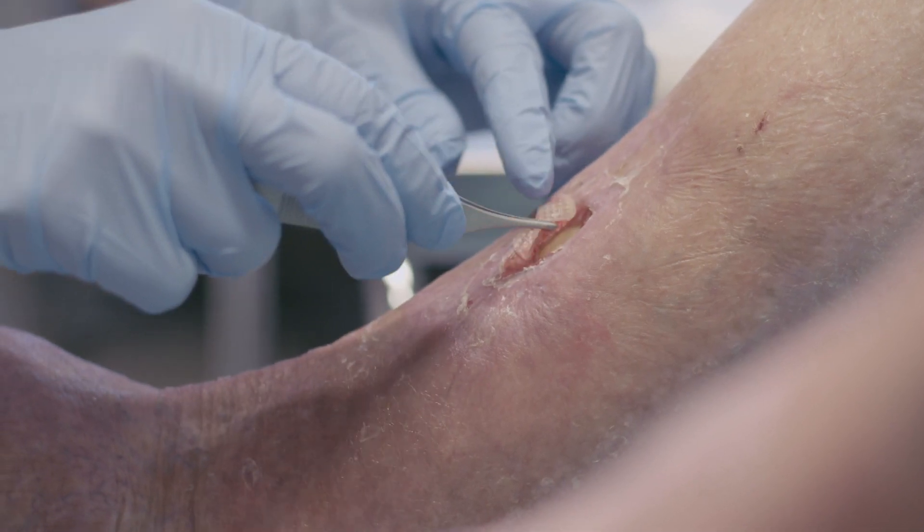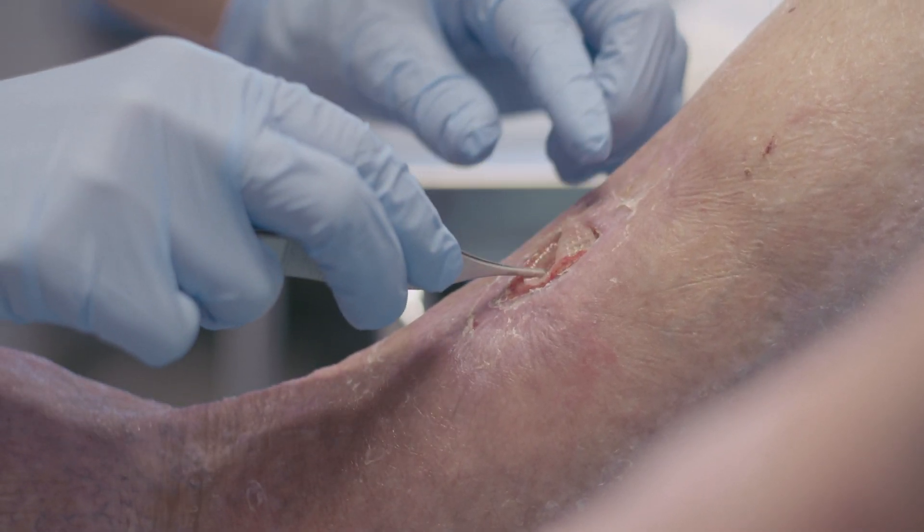The major benefits with the 3C patch system is that it is healing more hard-to-heal ulcers than usual treatment — we know that. And that means that we will reduce costs in the healthcare system. We will improve quality of life for our patients, and on the broader scene, we will avoid amputations.